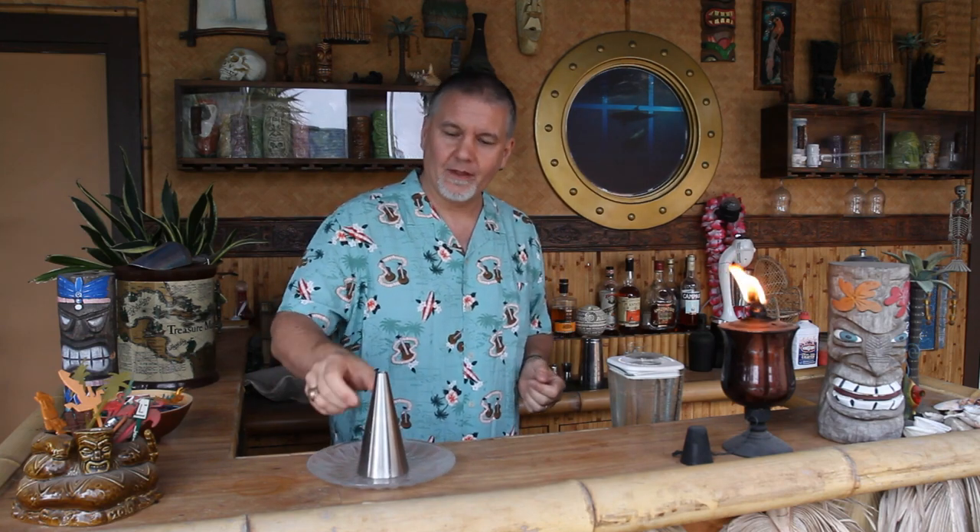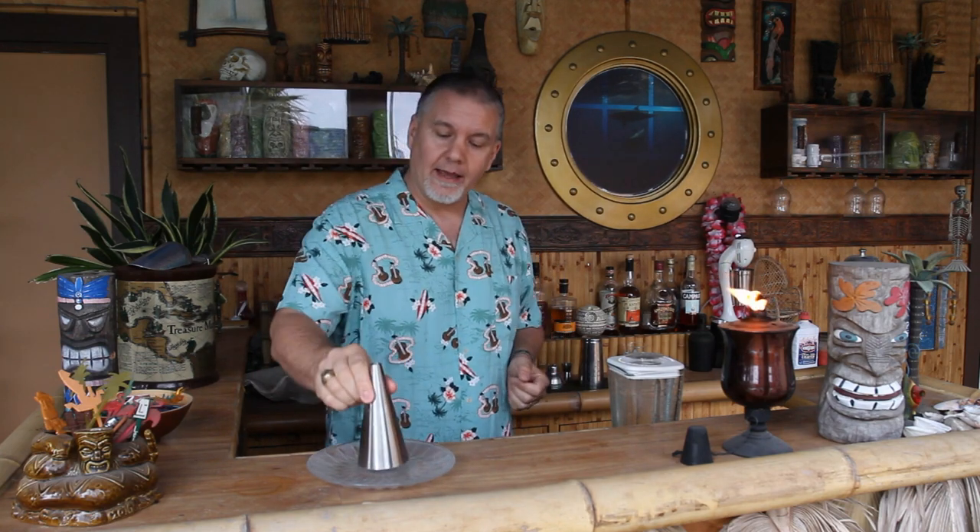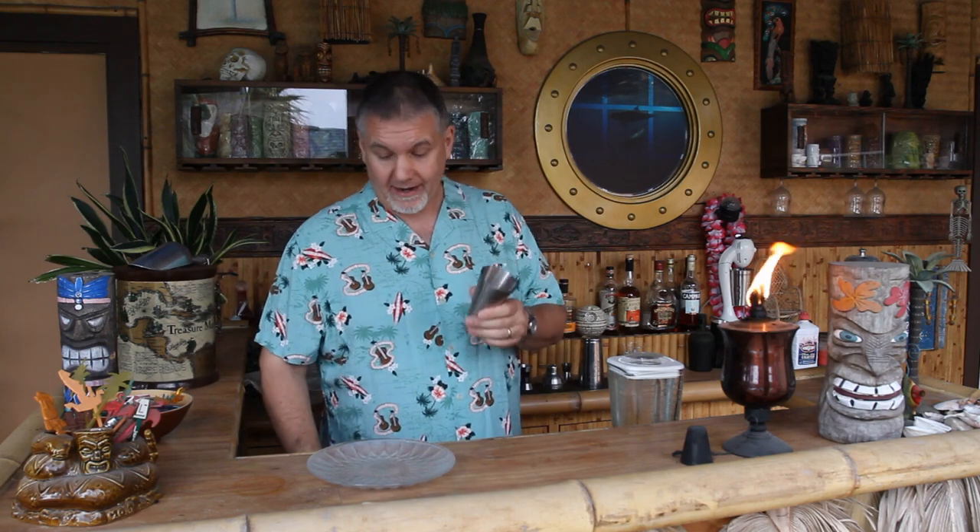The Navy Grog is on the surface a really simple, straightforward cocktail, so you can make one up no problem. But if you want to be completely authentic, it gets a little bit more involved. So let's start off with the garnish. Garnish is tricky. Traditionally the garnish for a Navy Grog is an ice cone — and you're probably thinking, what the heck is an ice cone? Well, that's what we're going to make now.